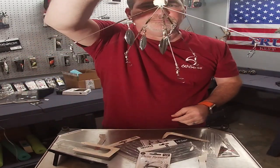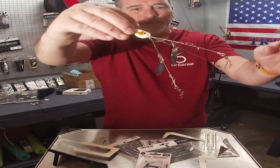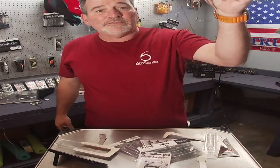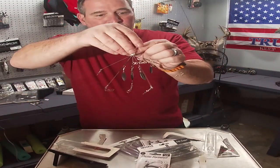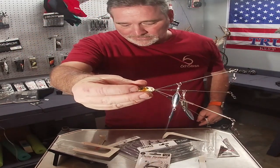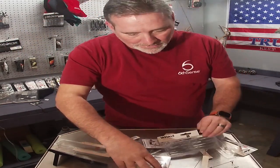Do you see what I'm talking about? Again guys, you can adjust them. Here in Georgia we are allowed five hooks, and this one has one, two, three, four, five — it has five hooks on it, just what we need.